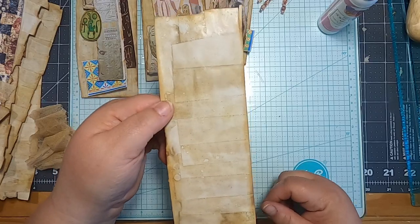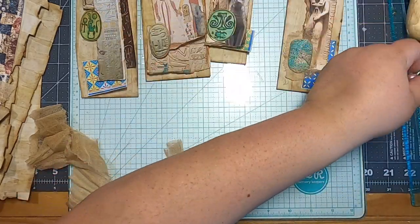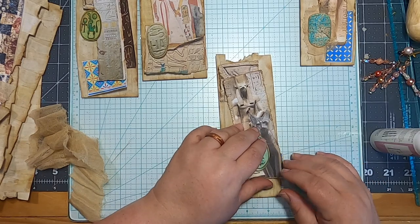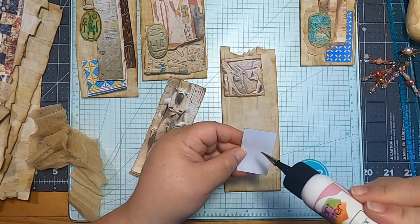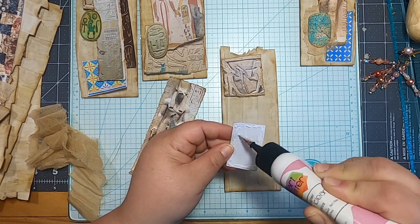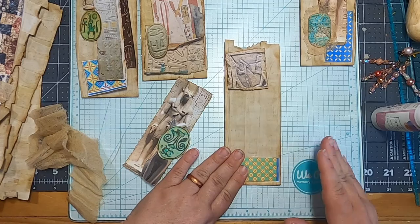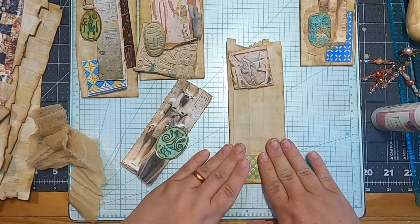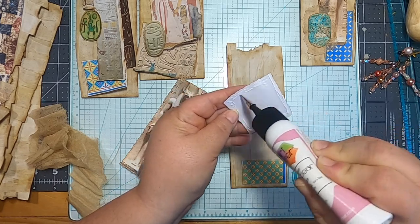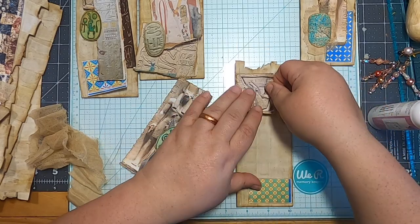Look at how cool the back is — this paper is so cool. It definitely gives you the Egyptian feelings, the ancient something ancient. I think it would probably work cool in a nature journal too — you could stamp on it. I finally bought these Tim Holtz stamps I'd had my eye on for the longest time — they're leaves. I bought them a little while ago when I did a little haul for myself when I got all my inks and stuff.